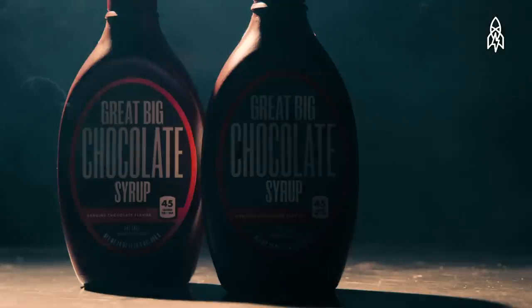When black and white movies came along, pigment didn't matter, so Hollywood simplified things by using chocolate syrup.